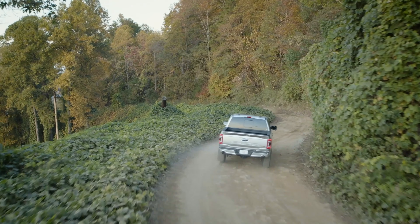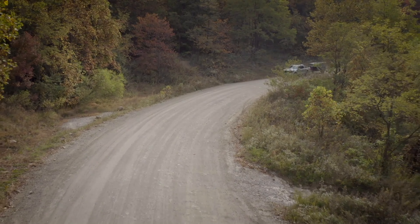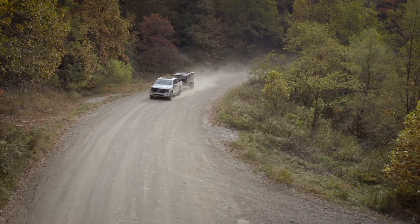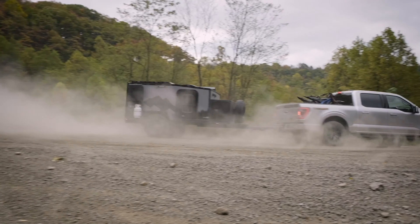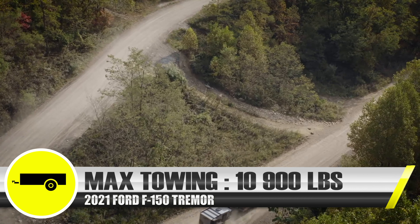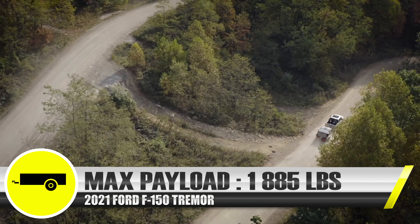The key story to remember about the Tremor is there's no sacrifice to make, even though this truck is more off-road capable with bigger wheels and different shocks. You're still able to tow up to 10,900 pounds, and on the payload side you're good for 1,885 pounds.